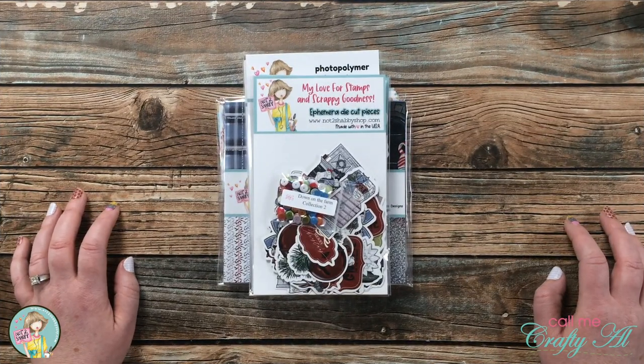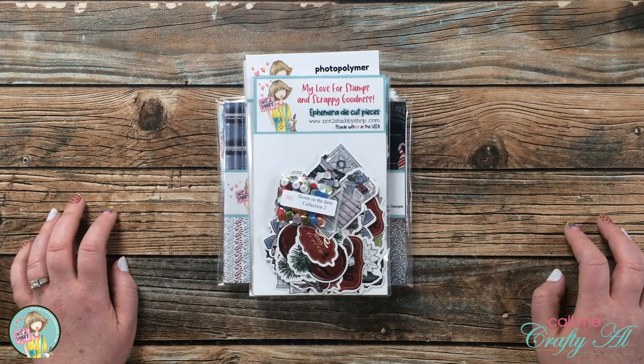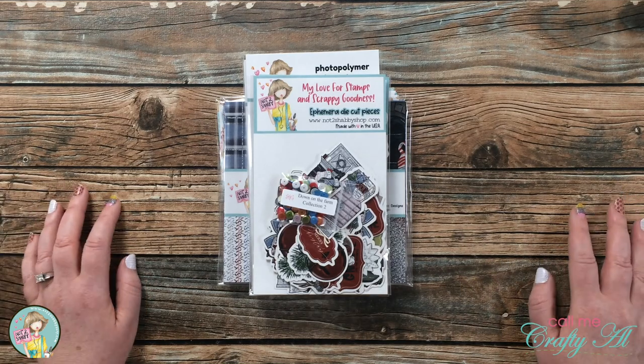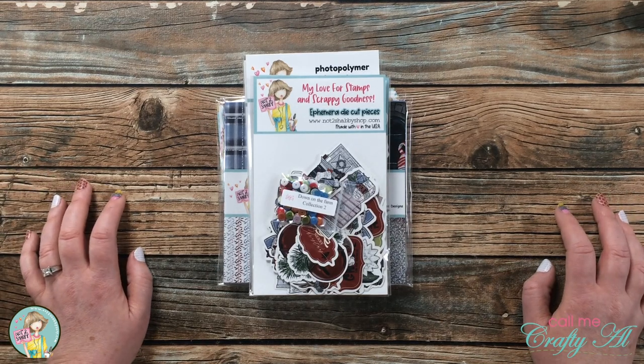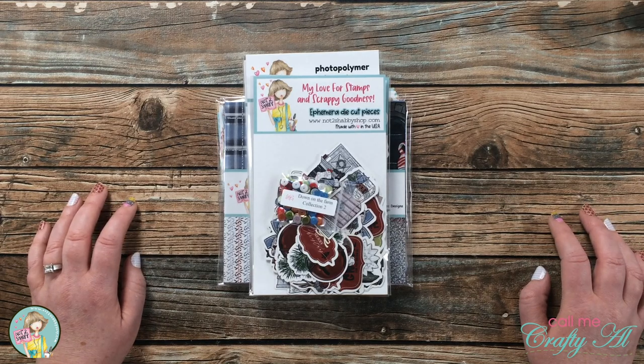On the first of the month, Not Too Shabby released a new box of the month called Deck the Halls, and it has a winter, kind of Christmasy theme to it. Because I won't be back until later in the month to share samples using it, I did want to stop by and share a look at everything that's inside. If you watch Craft Roulette over the weekend, I did mention that I thought this was going to sell out quickly.